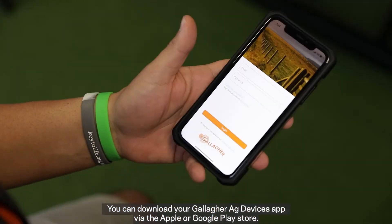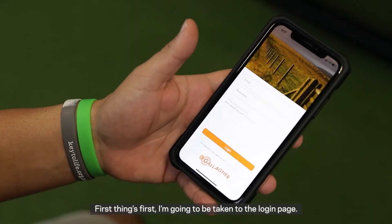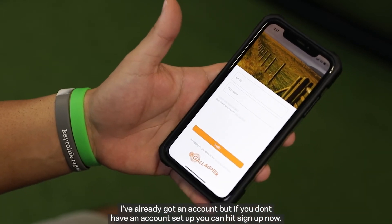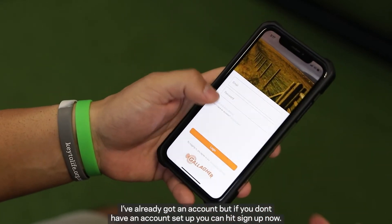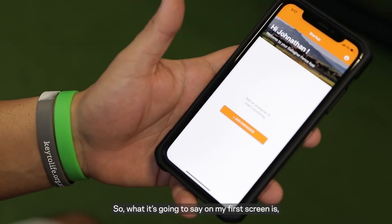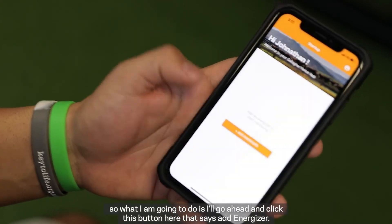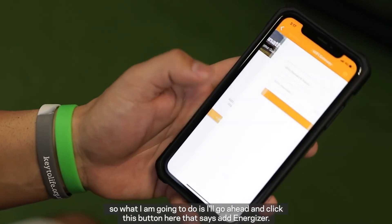You can download your Gallagher AG Devices app via the Apple or Google Play Store. First things first, I'm going to be taken to the login page. I've already got an account, but if you don't have an account set up, you can hit sign up now, which will enable you to set up your account. On my first screen it says add an energizer to start monitoring, so I'm going to go ahead and click the button that says add energizer.